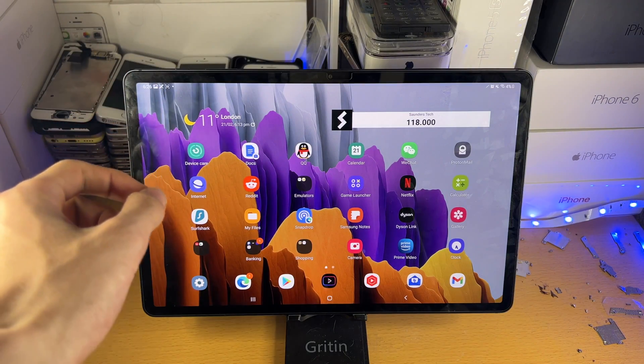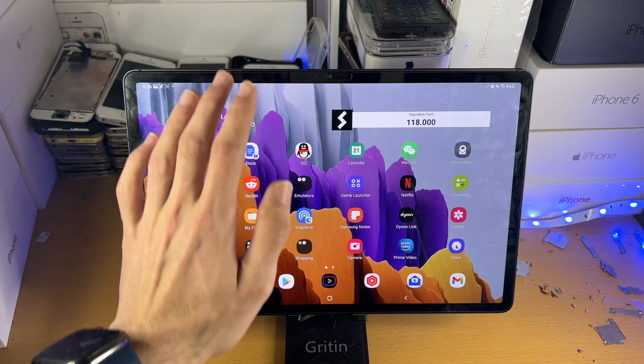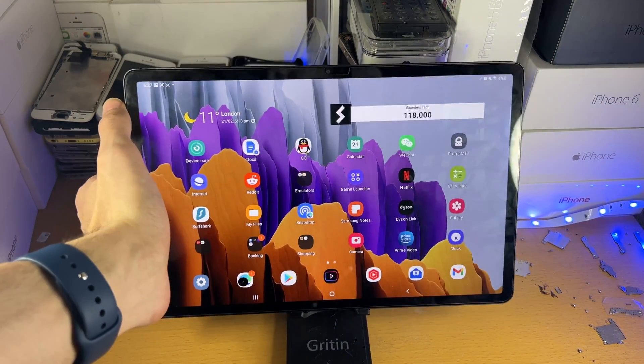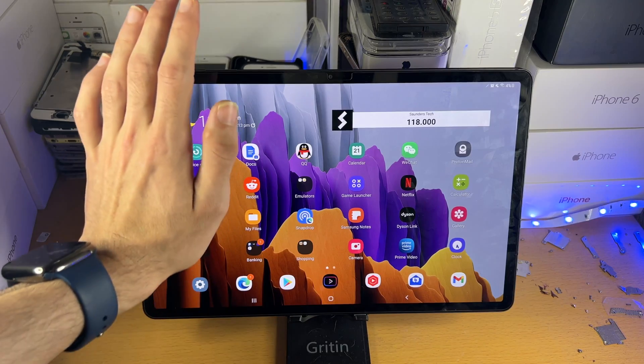For the alternative method, you're going to get your palm and swipe across the screen. You can see it's a bit janky, but it does work. Just get your palm and swipe across. It's not 100%, but if you do it slowly, you will be able to take a screenshot.